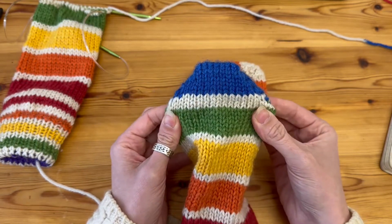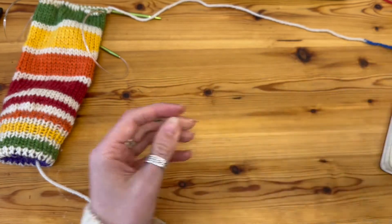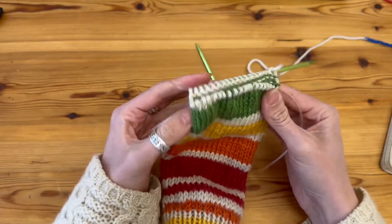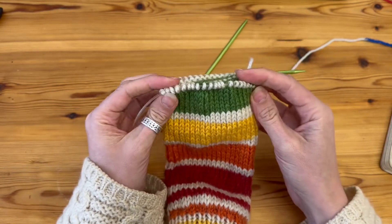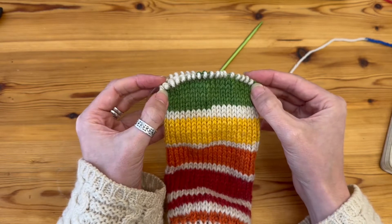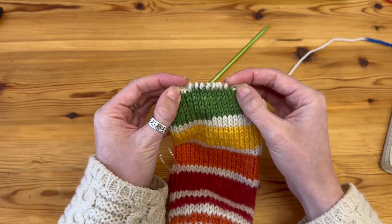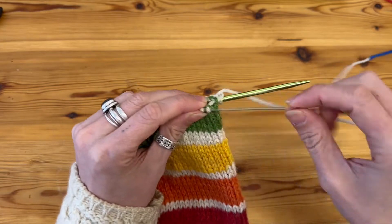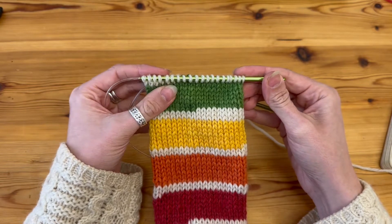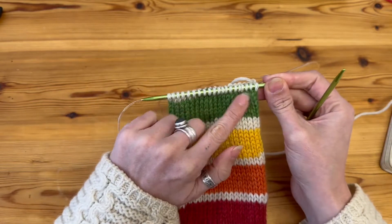We're going to split the working area into three: two sections on either side and a middle section which we won't be shaping. We shape the two outer sections by decreasing the amount of stitches we work with. This is the sock I'm working with — I've split it in half with stitches on the front and back. I'm working on the front needle and splitting it into three, with two sections on either side. The middle I'll leave as is — that's the flat bit of the heel.